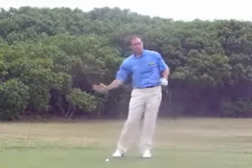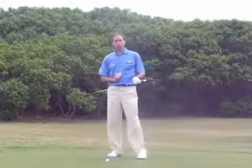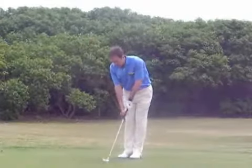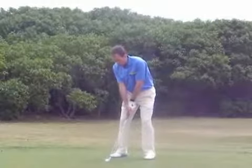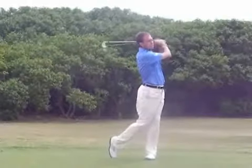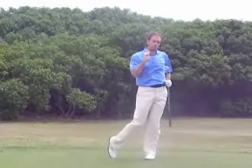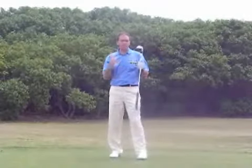That will give you the feeling of a complete golf swing rather than half a golf swing to the ball. Once you've got that feeling, just have in your mind the mantra: swing to a finish. If you do that, you'll start to strike the ball very well. You'll get rid of that top shot from your game and you'll have a lot more rhythm.